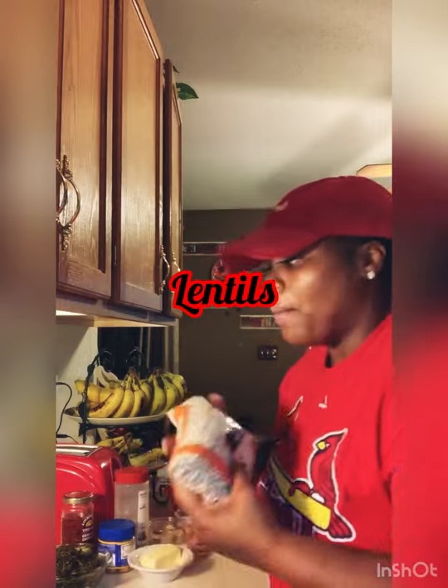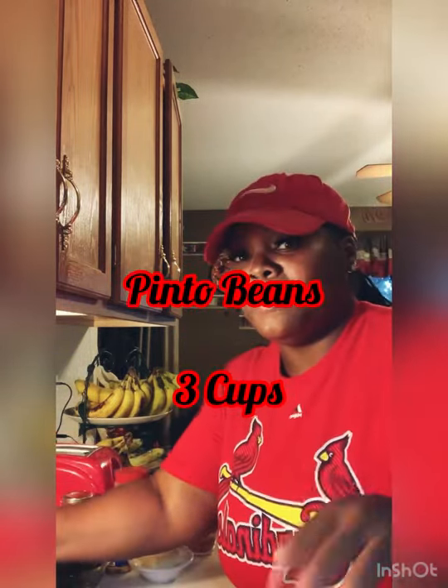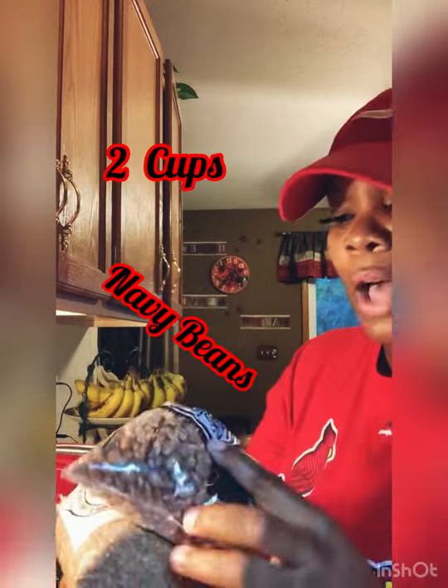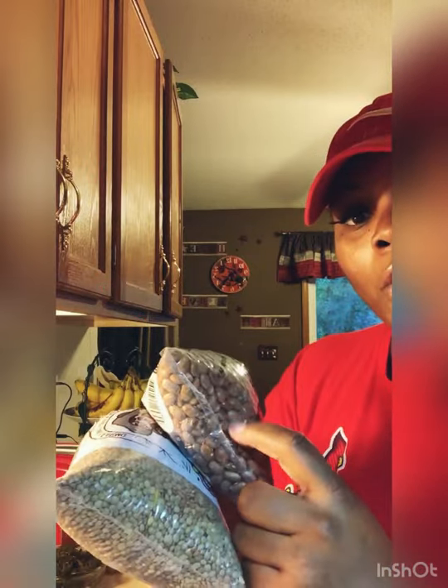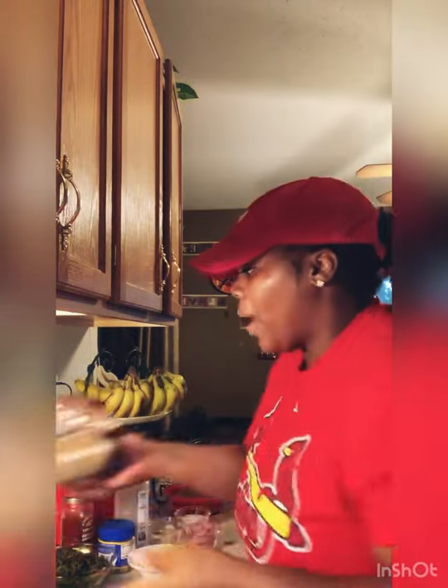And then the navy beans — I'm cooking two cups of these. Mind you, these are still in the pack so I'm just showing y'all the kinds of beans. The lentils are small, the pinto beans are darker, and the navy beans are the white ones. I got them soaking — I've been soaking them for about seven hours. If you soak them in baking soda it'll help them get tender quick.